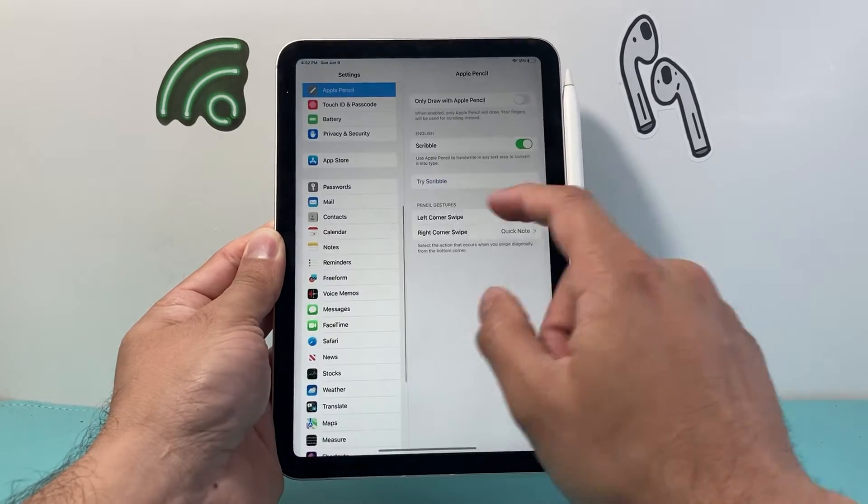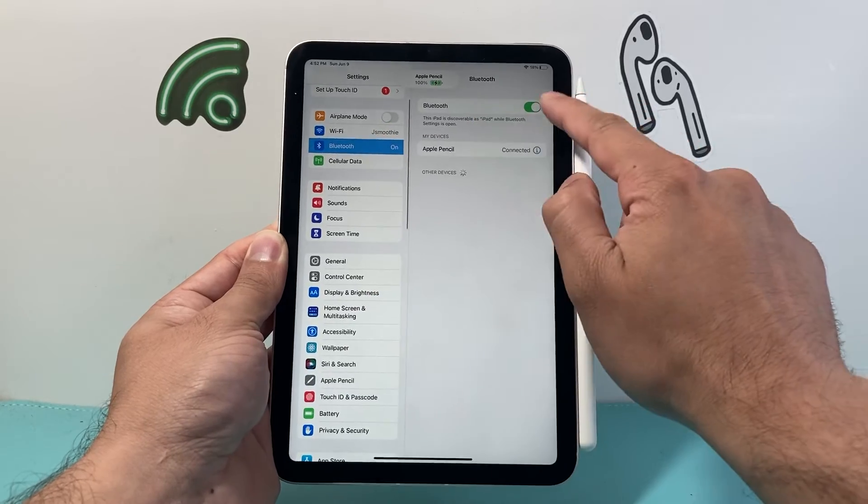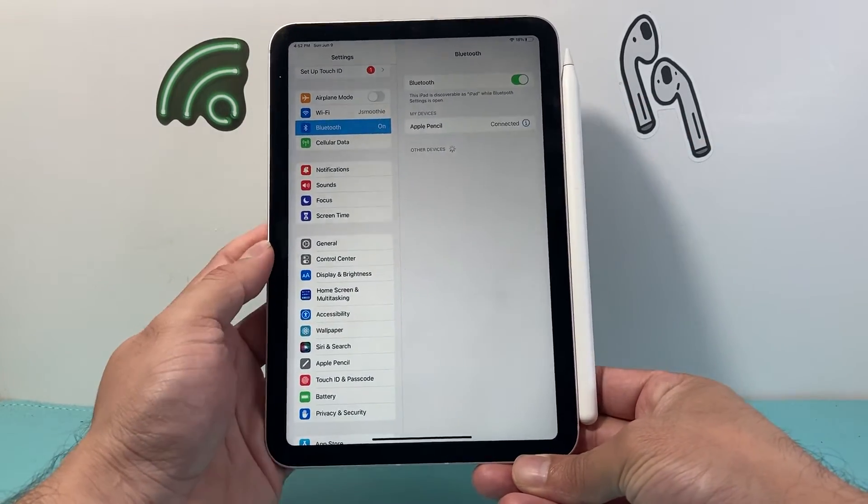After the iPad turns on again, go ahead and reconnect the Apple Pencil. Go into Settings, then Bluetooth, and verify that Bluetooth is turned on and it is connected. You should be good to go — hopefully it's fixed.